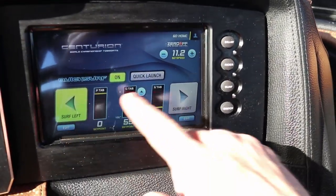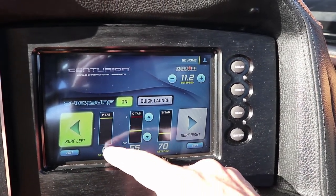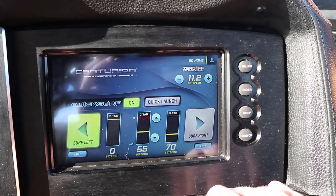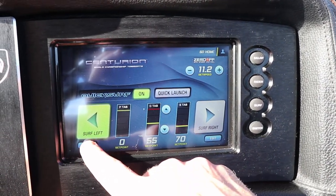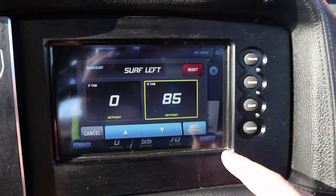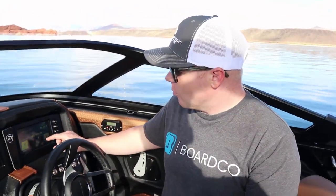The way that you do that is here on the surf screen — you see we have surf left and surf right. Right now we're on the surf left setting which has the port side tab at zero and the starboard side tab at 70, meaning this is 70 percent deployed down. If we're running a large number of people in the boat we can adjust this, edit it, and take it up to 80 or 85, running whatever settings we need, then hit save and save to the profile. The more people you have in the boat the more you're going to want those tabs to engage to maintain that crisp clean wave behind the boat.